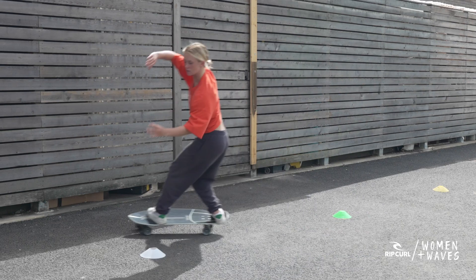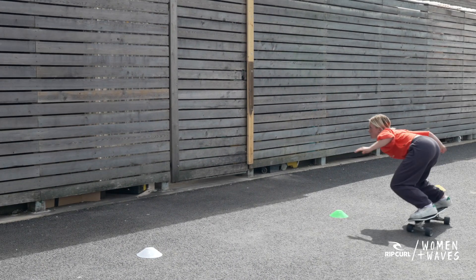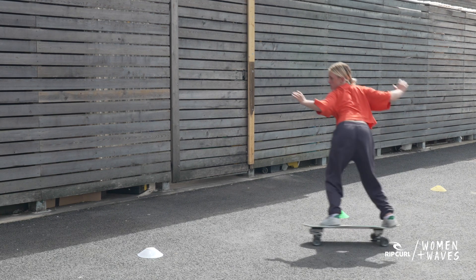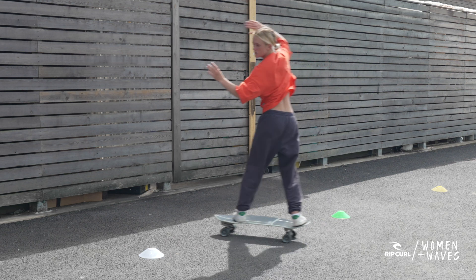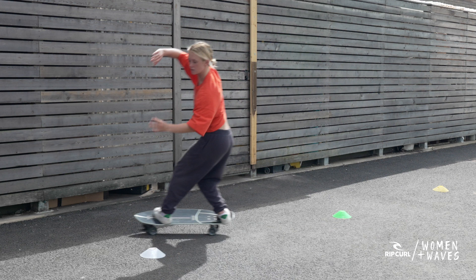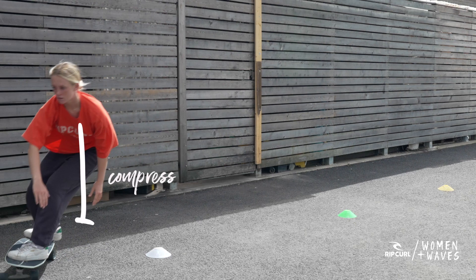A really amazing way to practice pumping is by using a surfskate. If you watch this clip, you'll notice that the mechanics of pumping on a surfskate are very similar to pumping on a surfboard. The great thing about it is you can do it from anywhere — all you need is a flat surface and a surfskate. If you're new to surfskating, we really recommend getting into it. It is such a good way of progressing your skills on land, and keep an eye out for future videos where we'll go into it in more depth.